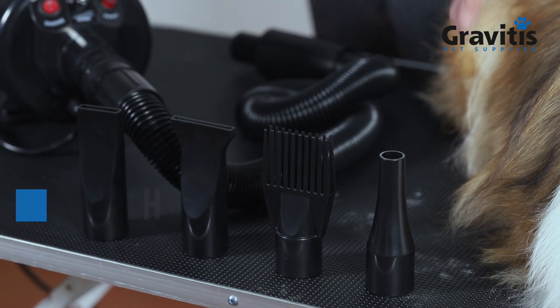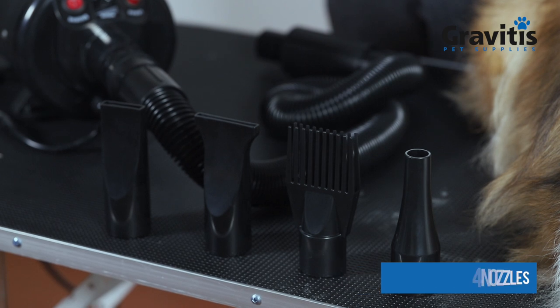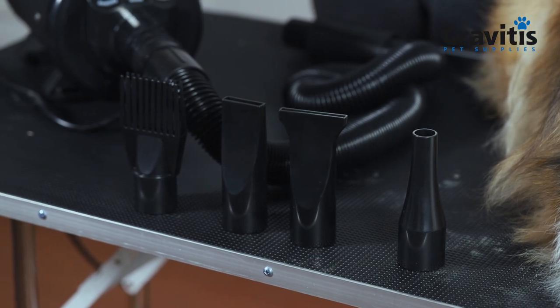Every dryer comes with 4 nozzles. The first one is the cone high velocity nozzle, which repels water and works great for long-coated dogs to get into their skin. The next one is the slot nozzle, which removes knots. And the brush nozzle is perfect for deshedding your dog.